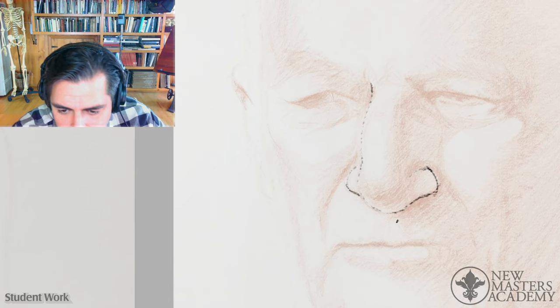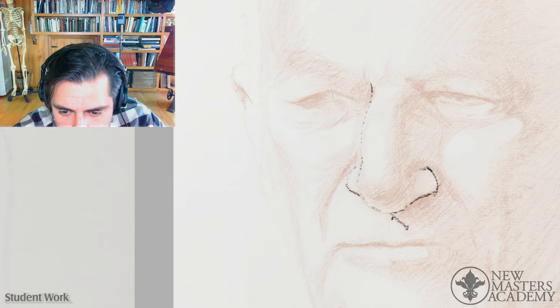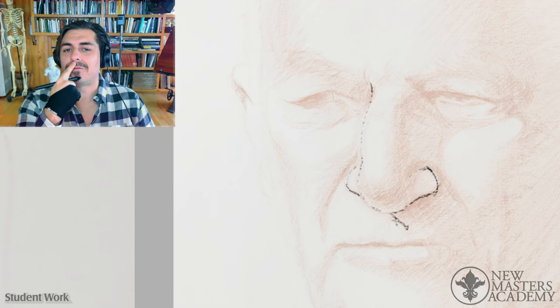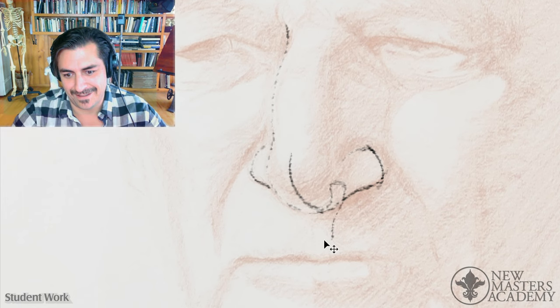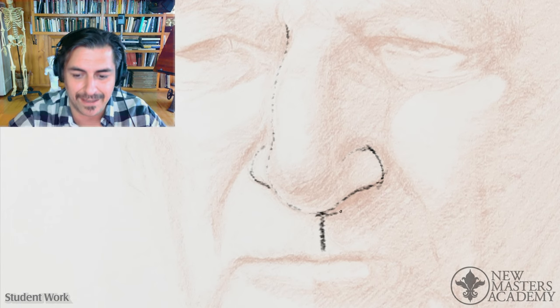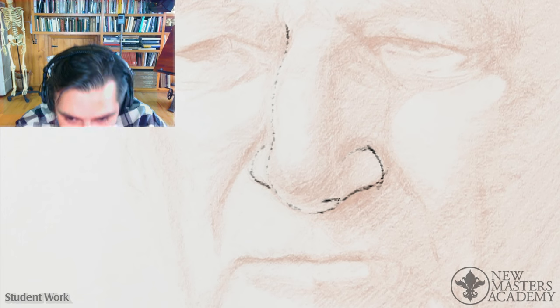It looks to me by the way you're doing the core shadow that you're trying to put the core shadow on the side of the philtrum, but here's the deal — you have to come back here and then it goes like that. The nose is blocking it. So you don't want to make the mistake of thinking that's where the philtrum goes — it's not, it's under here somewhere.